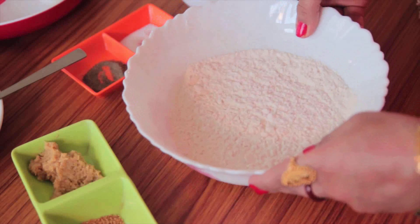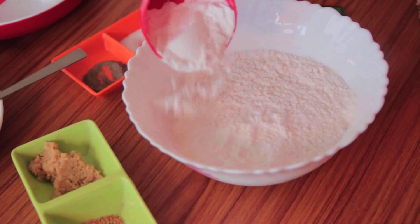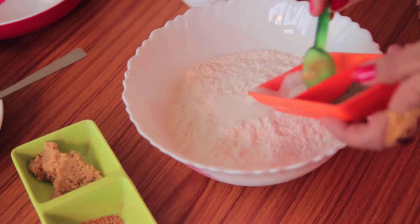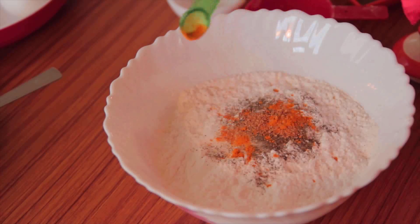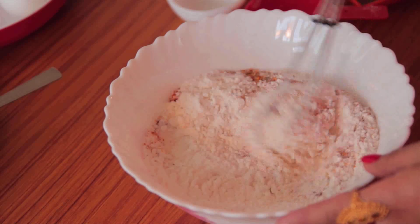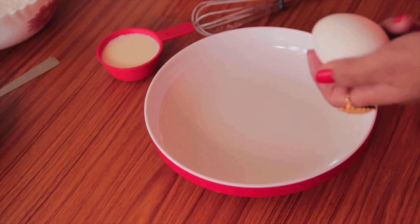In the meantime, let's season our flour mixture. I have all-purpose flour, and I'm gonna add an equal amount of corn flour, salt, pepper, onion and garlic powder mix. You can add them separately if you want. Add turmeric powder for color and red chili powder to make it really hot. If you're making this for your kids, you can skip the chili powder. Give a mix and keep it aside.